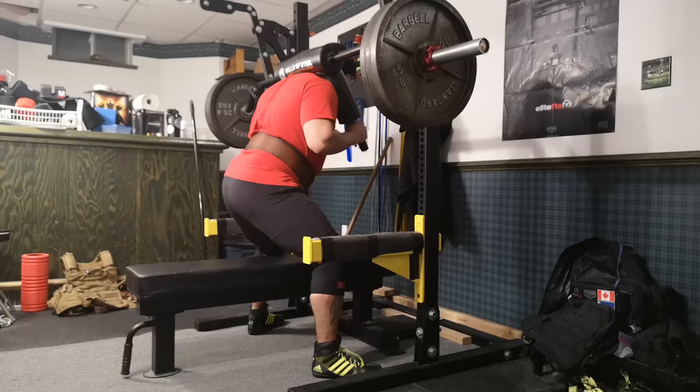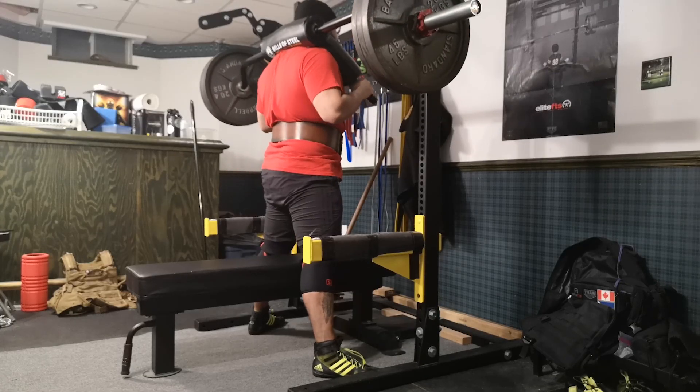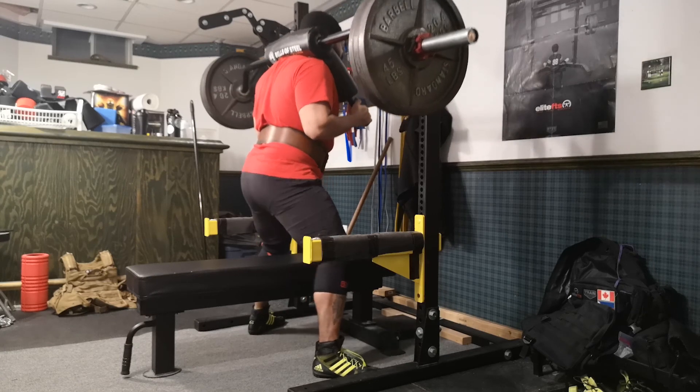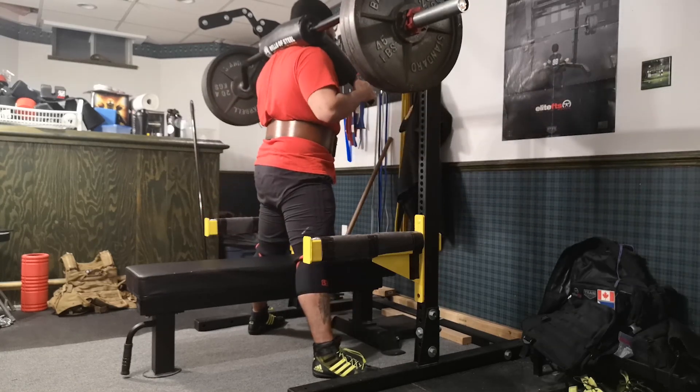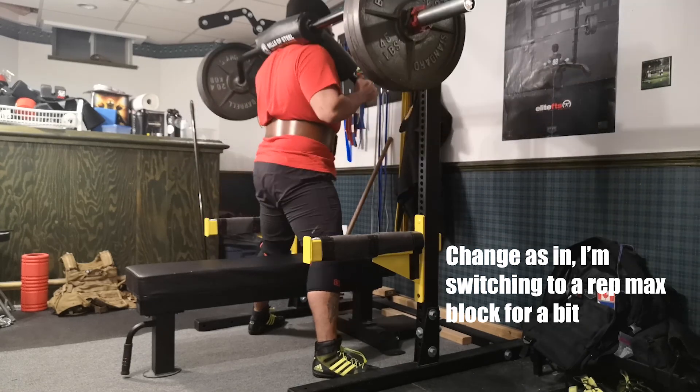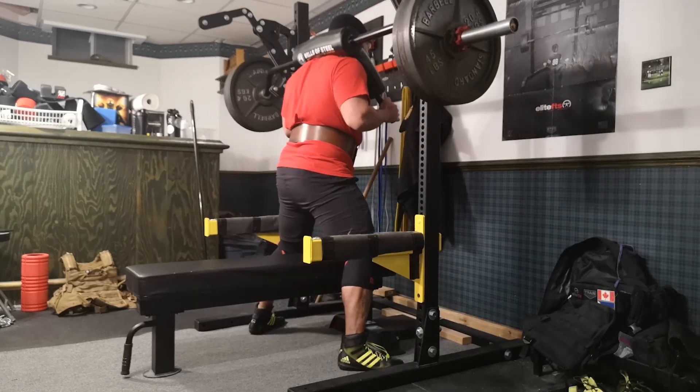To recap my last two training days, I hit 428 pounds on the SSB on a high box squat for a double. They moved a lot lighter than I expected, so I'm going to make another change to next week's training program because I will be transitioning into a volume block.